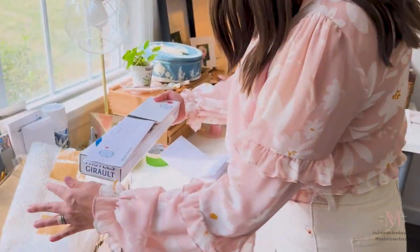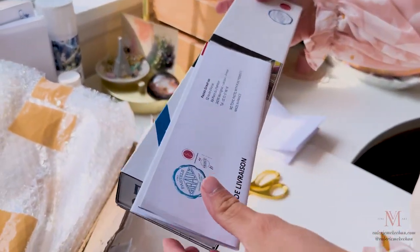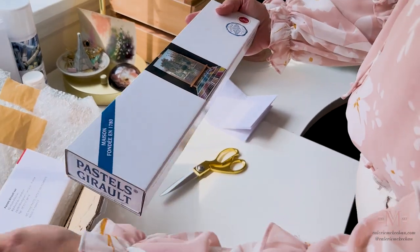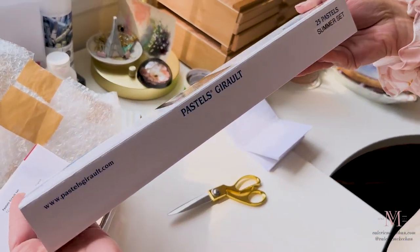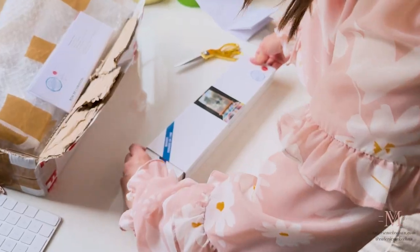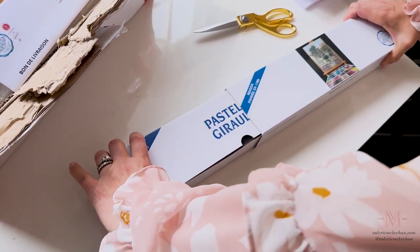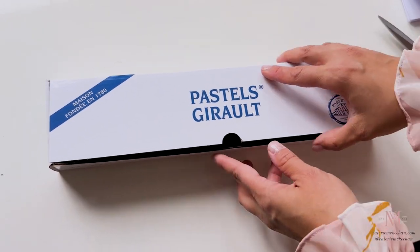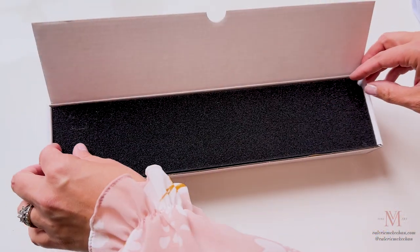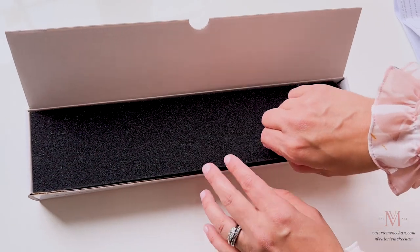Here it is. The feeling of brand new pastels. It is the summer set. So much fun.